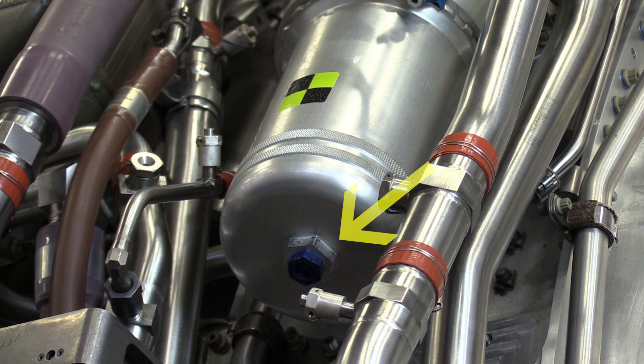The last step will be to safety wire the drain plug that was torqued earlier in the procedure. That's it for main engine fuel filter replacement. See you next time.